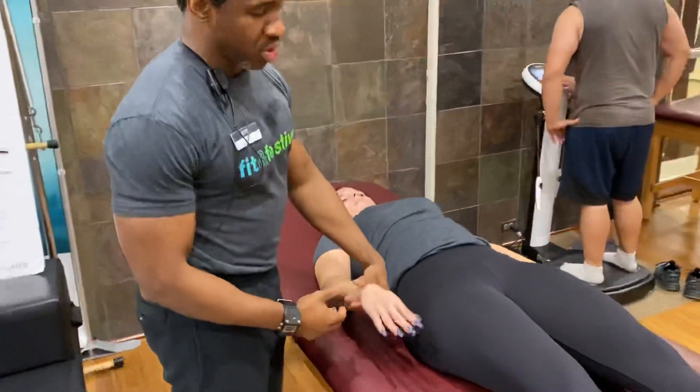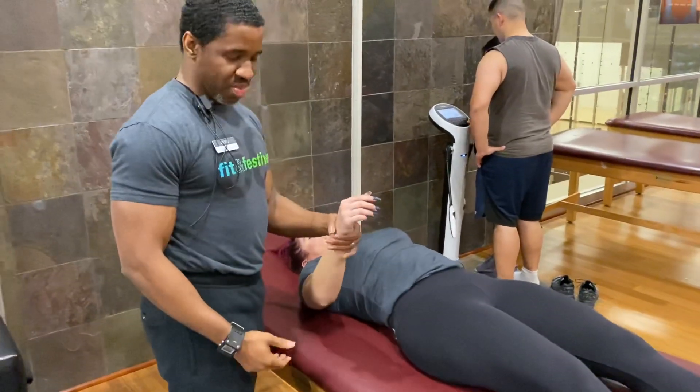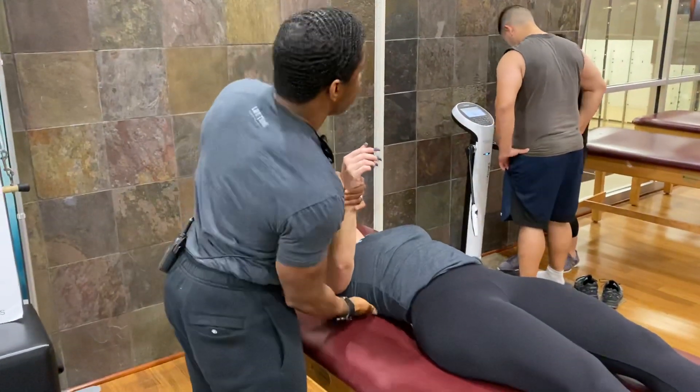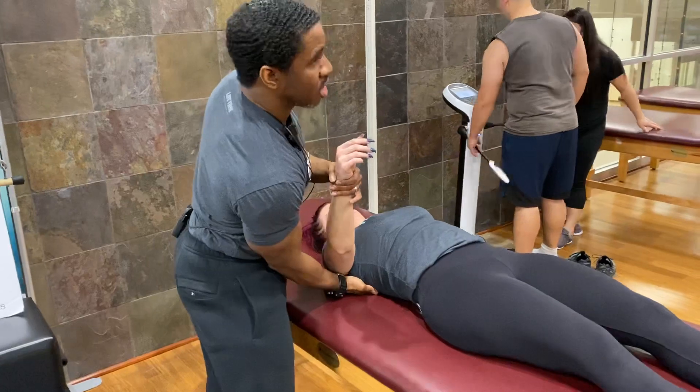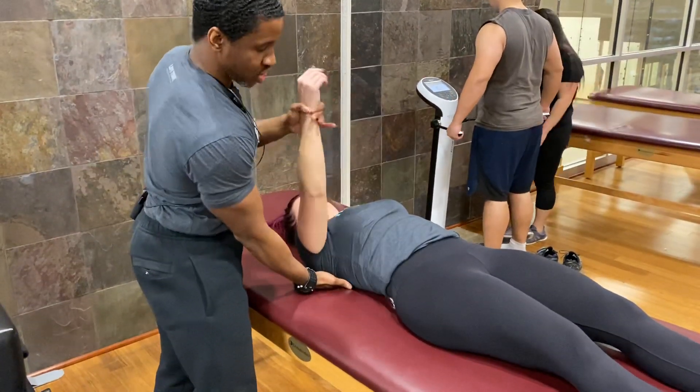Same thing on the right side — I'm going to support her right arm with my left hand. I'm going to palpate her scapula, and I'm looking for major deviations of movement.